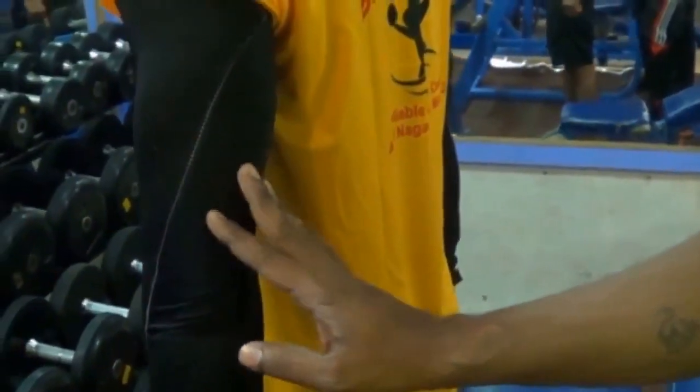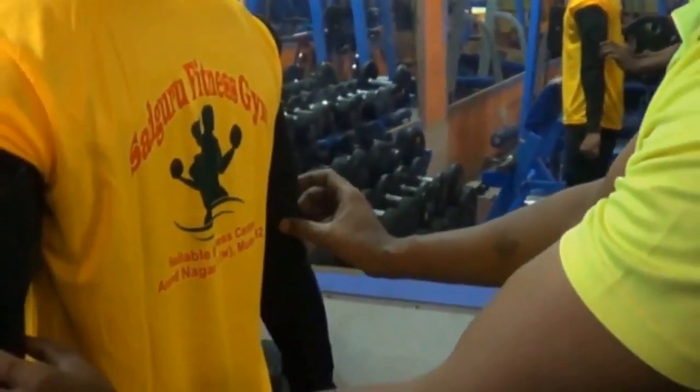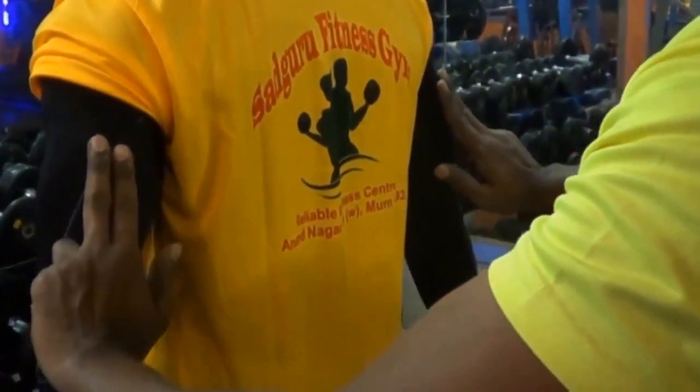The triceps muscles are in the back. You can notice here — this is the long head and short head. And the third one is the long head and short head as well.